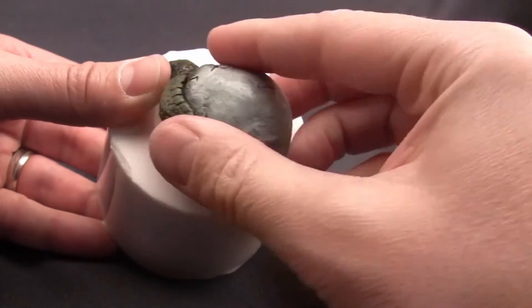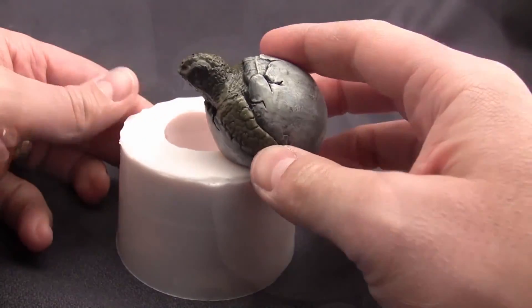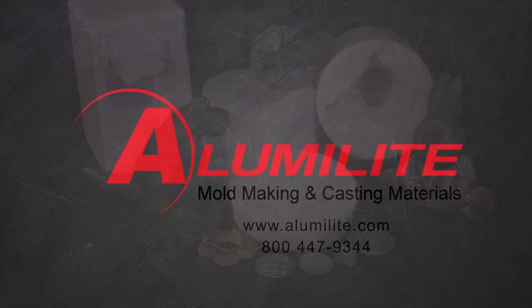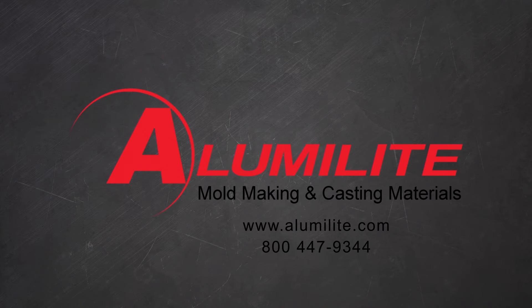Amazing Mold Rubber is compatible with Amazing Clear Cast and Amazing Casting Resin, including others such as plaster, soap, or wax, just to name a few. For more information, visit MoldPutty.com or call us at 1-800-447-9344.